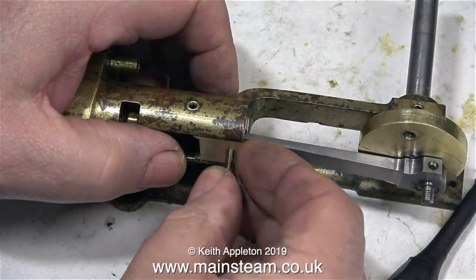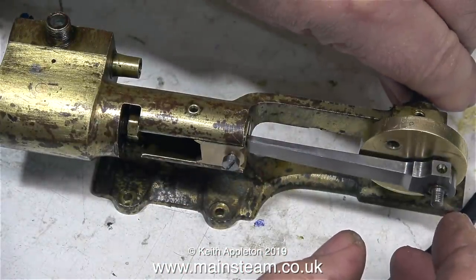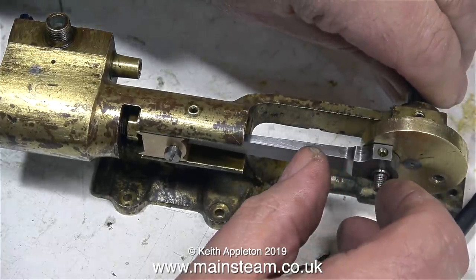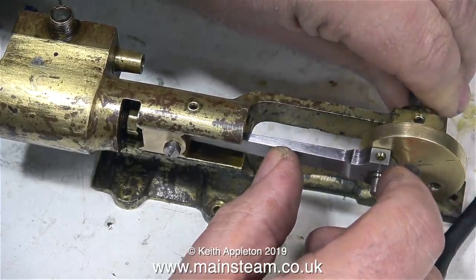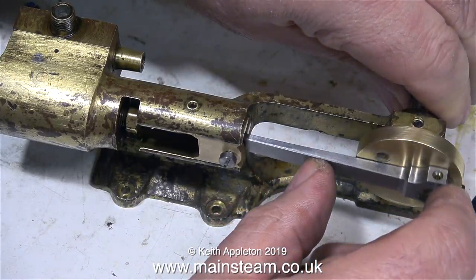I'm fitting the temporary bolt that holds the small end into the crosshead, but this will be replaced by a plain pin. I'm not bothered about that at the moment — I'm just concerned about the crosshead travel and whether my original piston will fit back in the cylinder. The travel of the crosshead is definitely less, as you would expect, so it also follows that the travel of the piston rod and the piston itself will also be less. There's not much crosshead sticking out of the guide now.